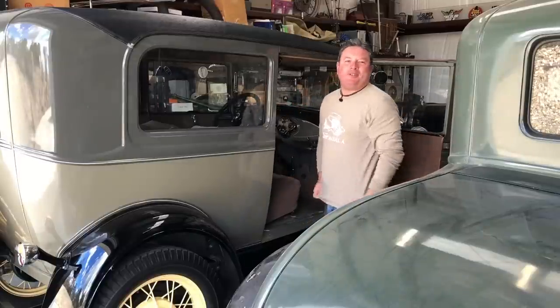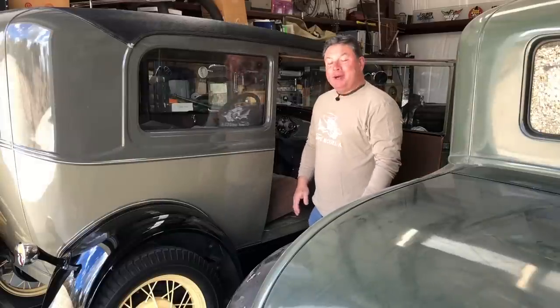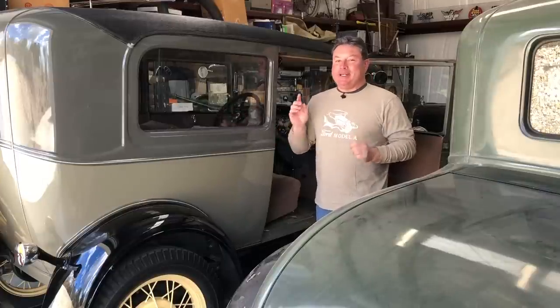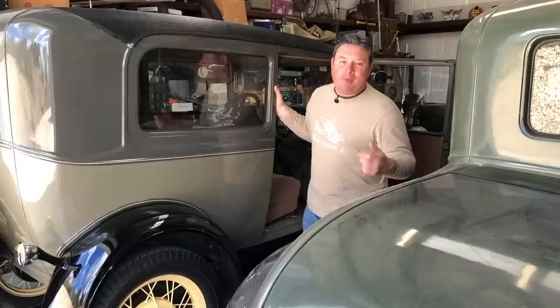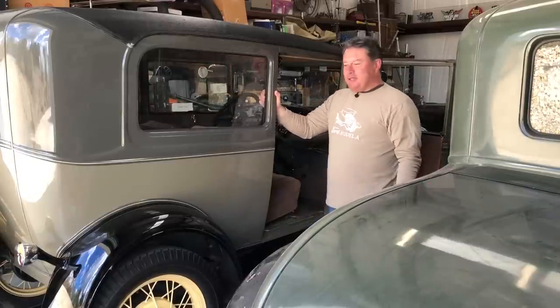Hello friends. I'm Paul Shen. This is the YouTube channel making Model A's cool again. And by the way, this video is kind of momentous because this is the 200th Ford Model A video that I've recorded. The way release dates and things work, it may not be the 200th released to YouTube, but it is definitely the 200th video that I've recorded about Ford Model A's. Thank you so much for joining me on this tremendous journey to make Model A's cool again.